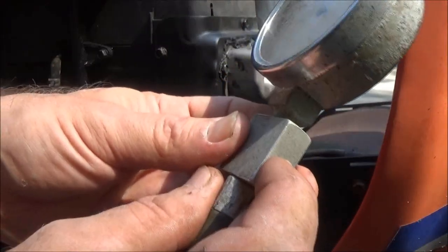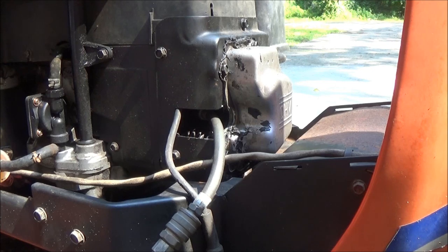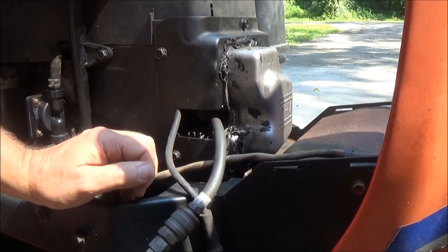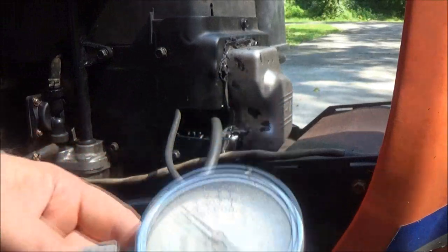Now we're going to do a wet test. There's a little button here — you push it and that releases the pressure. I'm going to put a little bit of oil in that cylinder and see if the compression comes up, and then we're going to do a leak down test.